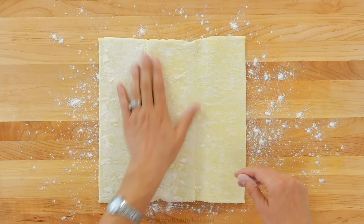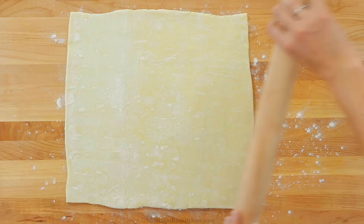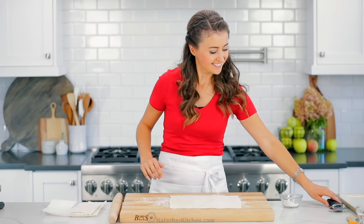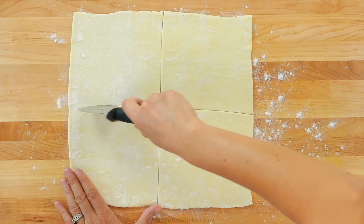Lightly dust your work surface with flour and unfold your first pastry sheet. I'm using my favorite rolling pin to roll the sheet into an 11-inch square. Cut the pastry into four equal size squares using a pizza cutter because it's so easy.